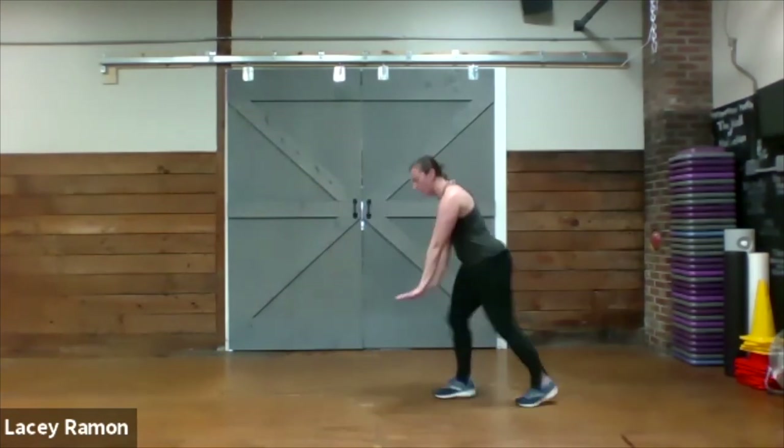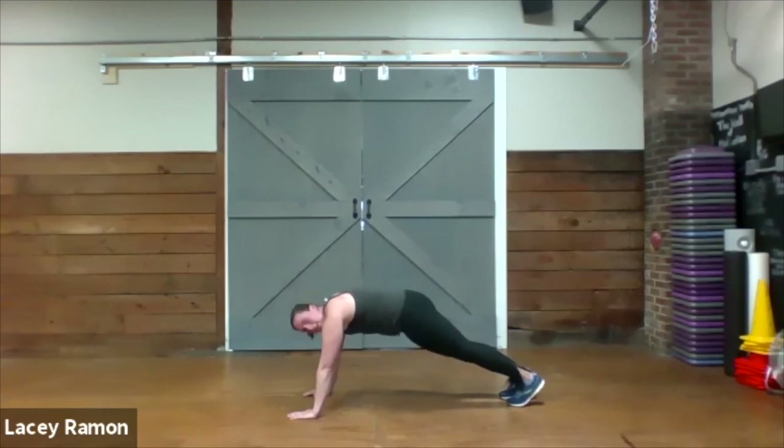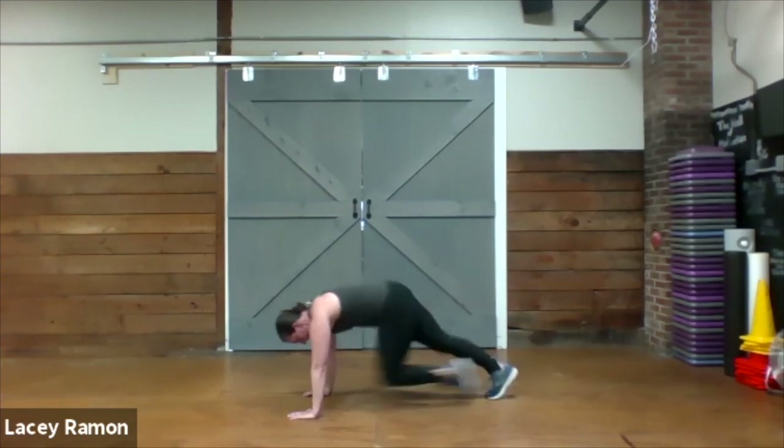Hands in tunnels for our plank — three mountain climbers, three donkeys. Here we go. One, two, three. Three donkeys. Switch sides. One, two, three.